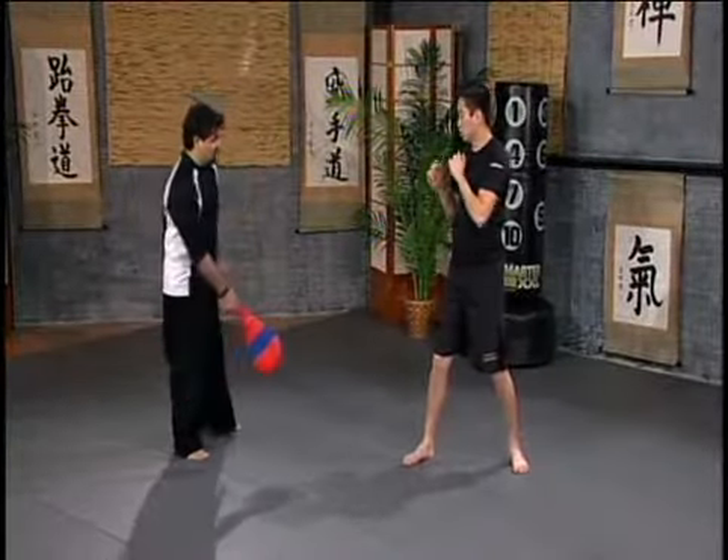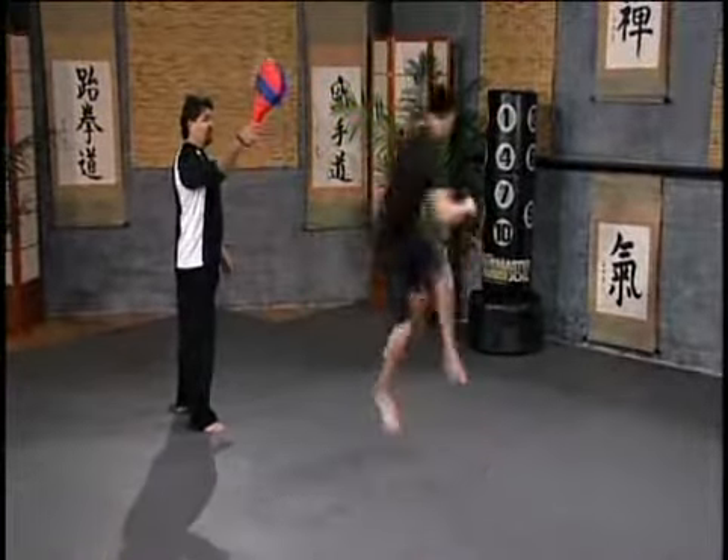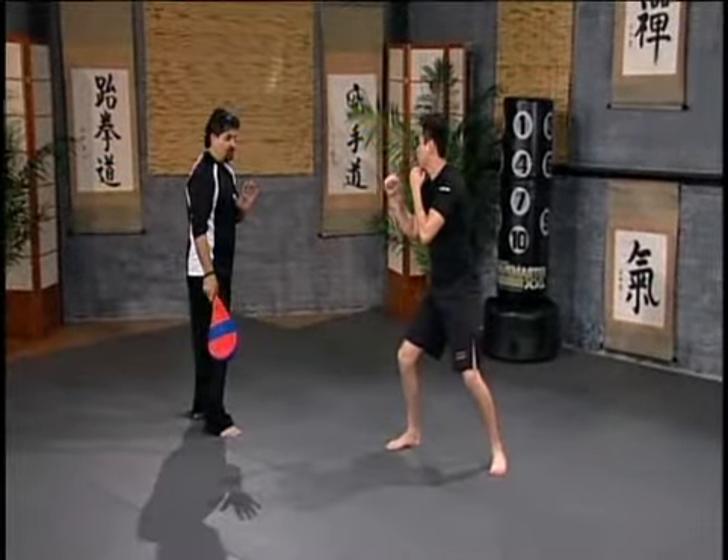Alright, so one motion, nice and slow. Ready, go: low spinning sweep, spinning heel, jump spinning heel, down to low spinning sweep — that's it. So that's our last kicking combination, which is called kicking combination number six.